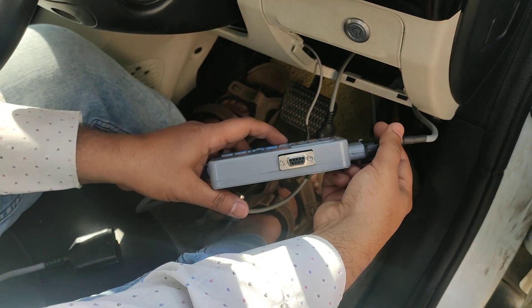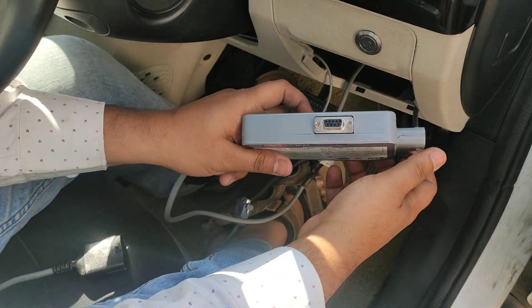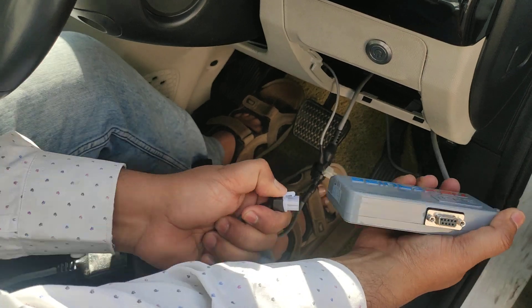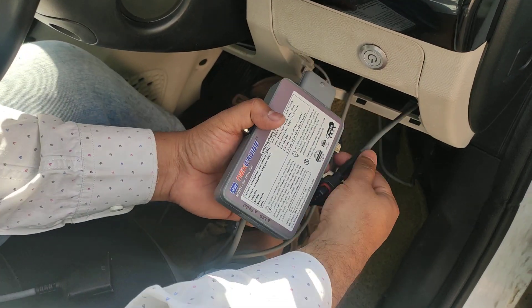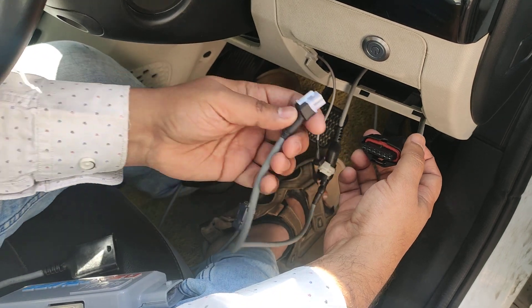Press the clip and wiggle it out of place. On the pedal side connector, there is also a clip to be pressed and then you can pull it out. When pulling it out, make sure no pressure comes on the cables — grab only the plastic part of the connector and then pull it out.